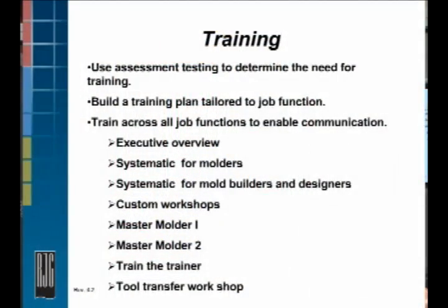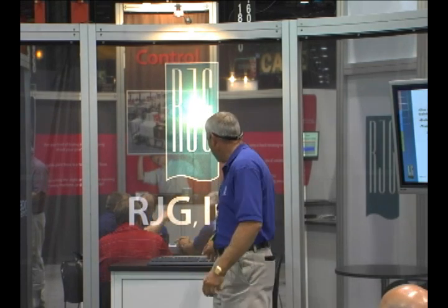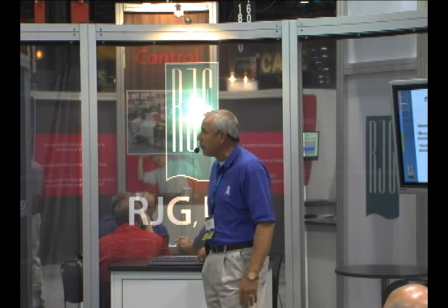Tool Transfer Workshop — this is a pretty good one. This is working on taking a process from one machine to another machine and being successful with it. It's a workshop on the floor actually doing this. It's pretty good. That's some of the training that we offer that assists with implementation.